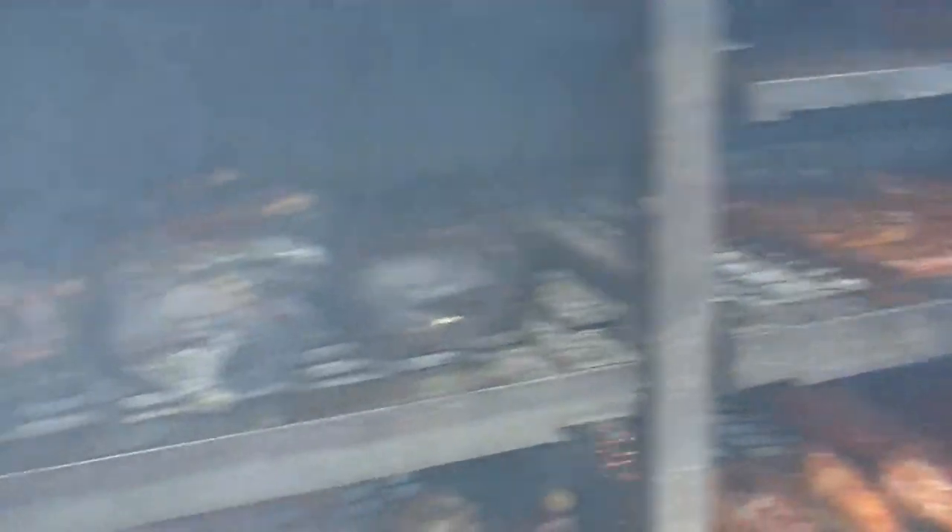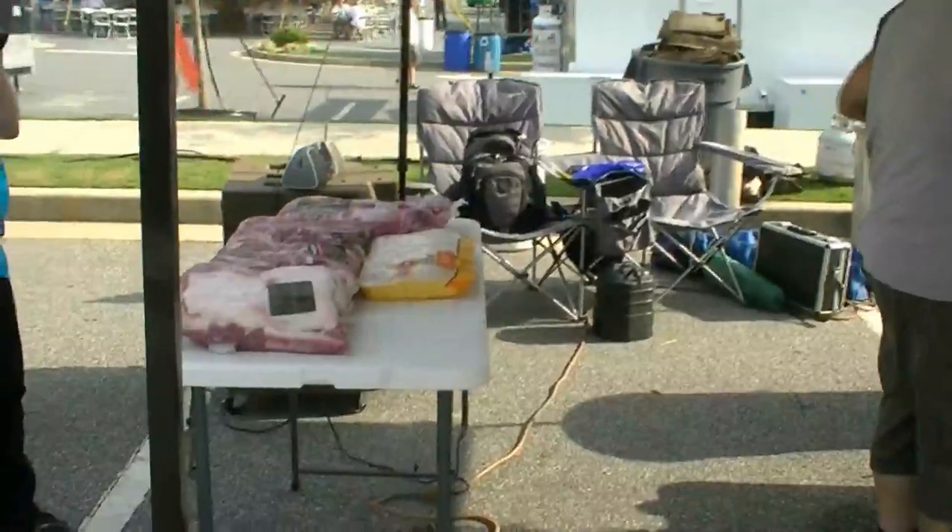Butts, turkey leg, ribs, holy cow, I wish we could smell this. You like peaches?